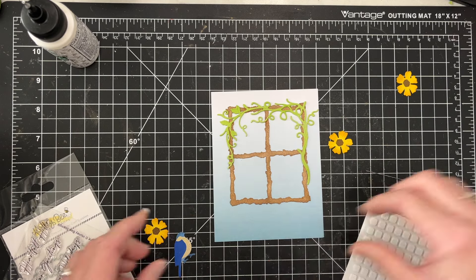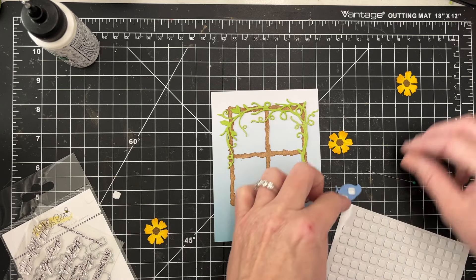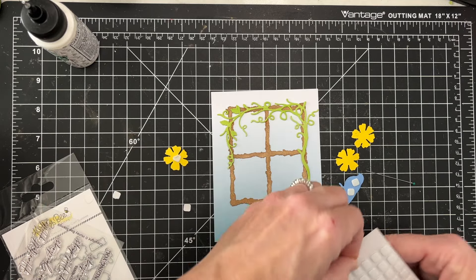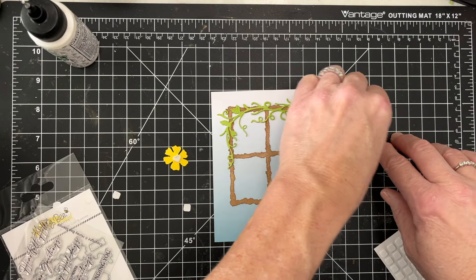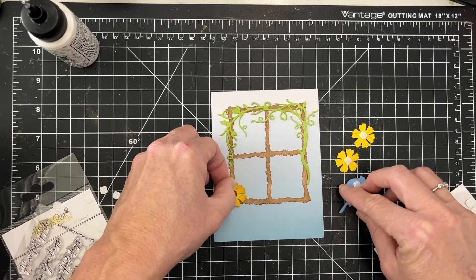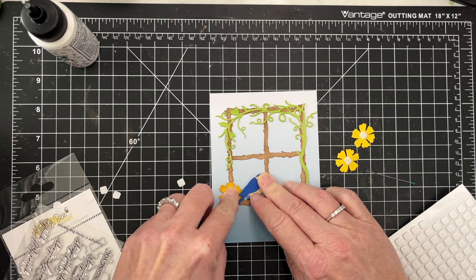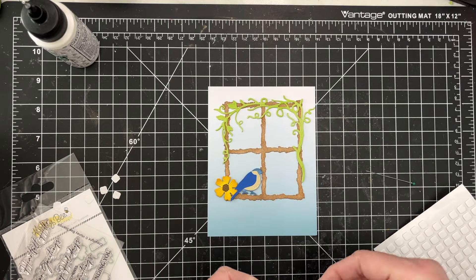Now I'm going to add some foam pieces to the back of my bird and my flowers to finish rounding out this sweet little spring scene. It's cold where I am — I don't live where there's snow but it is cold — so I am definitely looking forward to spring coming very soon. I've got the foam on the back of those, and now I can place my flower where I want it and then I've got my sweet little bluebird hanging on that frame. So cute — I like where he is positioned, and then I can add my flowers at the top. Very, very sweet.